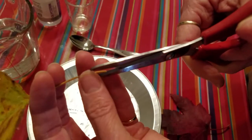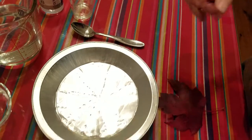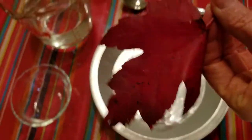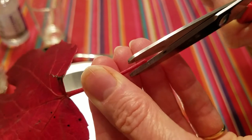Cut into it just a little bit so that the glycerin is going to be soaked into it. I'm going to do that for each of our leaves here — that just helps it soak in.